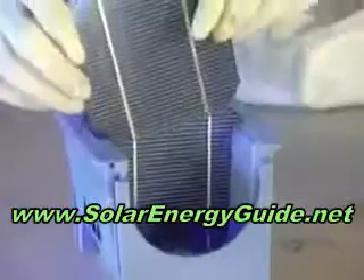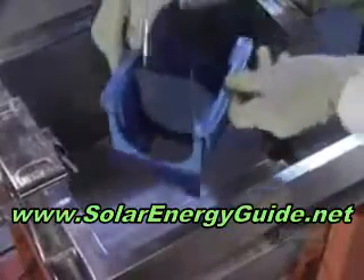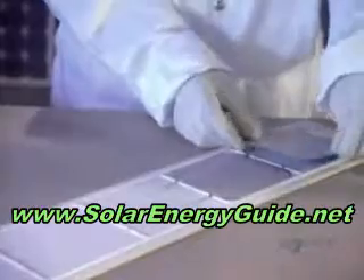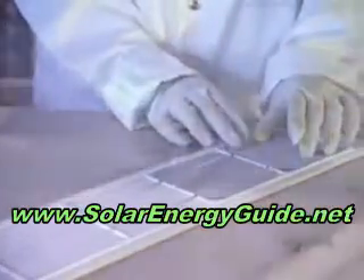The modules are placed on a special support. Once the soldering is done, the modules are cleaned by ultrasound in water at 60 degrees centigrade. When dried, the perfectly clean modules are ready to be assembled.